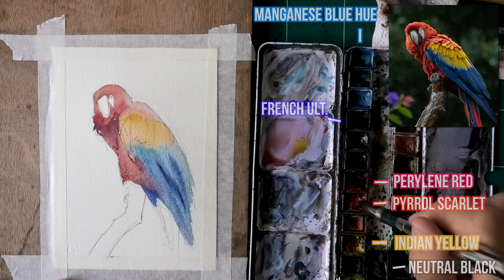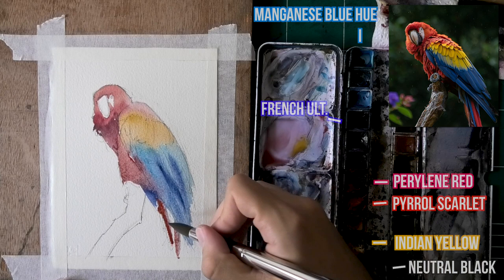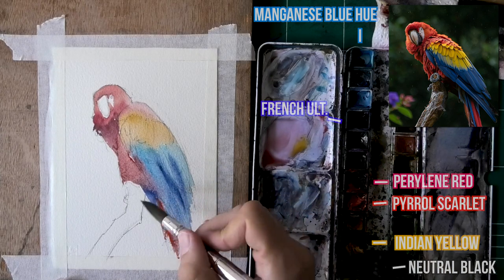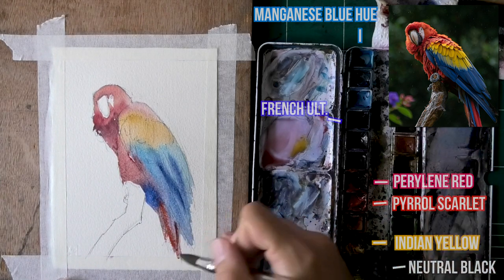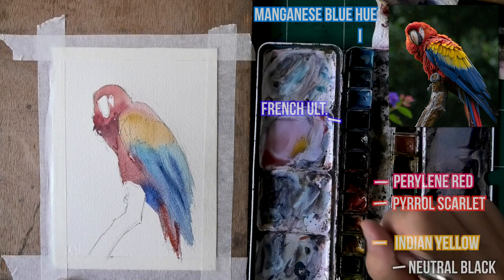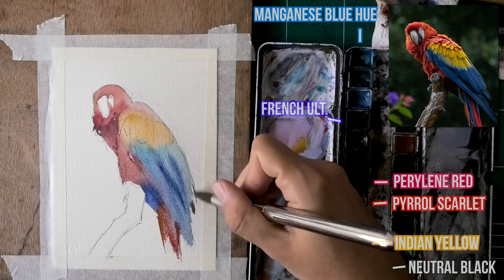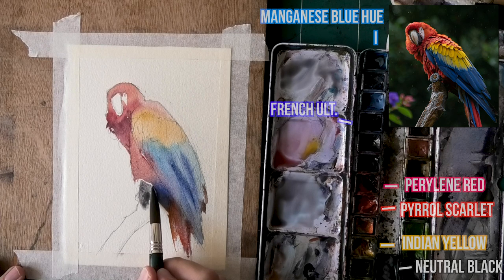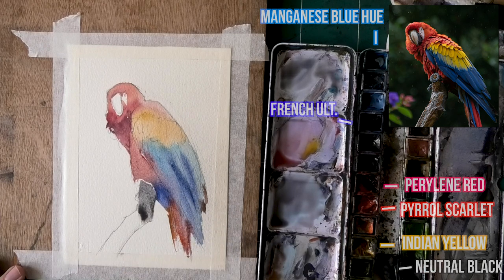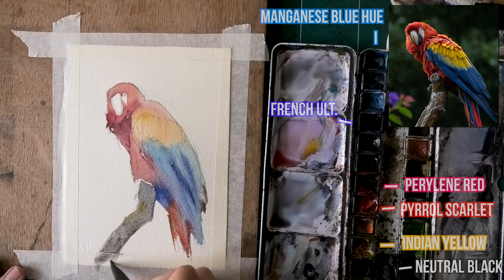And then we've got perylene red as my cooler, slightly neutral red, and then pyro scarlet is the fiery red, Indian yellow, and you will see me using some of that neutral black by Schmincke. Every color is a different brand here, by the way — manganese blue is Daniel Smith, French ultramarine is also Daniel Smith. I believe perylene red and pyro scarlet are both Daniel Smith too. Indian yellow is White Nights, and the neutral black is Schmincke. You will see me use it for the background. Even for the background — look at the reference photo — you can see the black and then you can see the greens and yellows really showing themselves. So that's one thing I will try and maintain: some of the individual colors showing in the background as well. It's all a matter of balance — if you have a lot of individual bright colors up front, maybe balance it out with slightly darkening, neutralizing, and graying out the background colors.